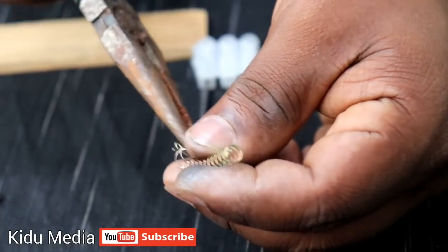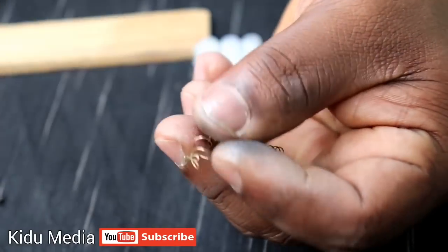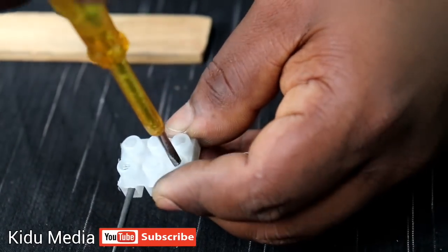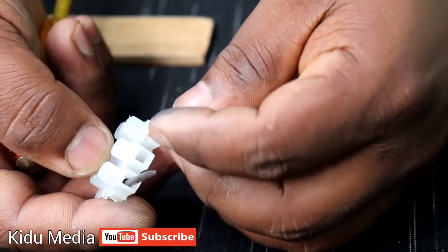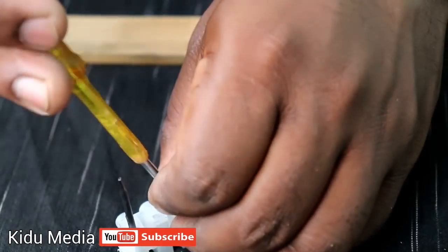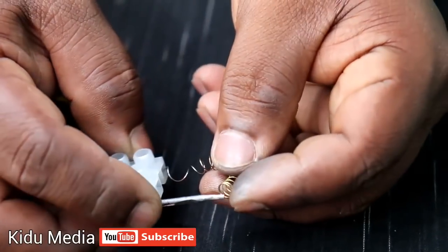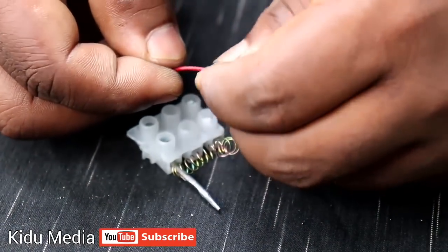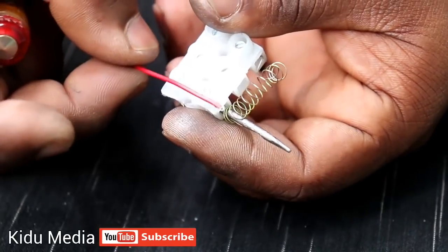We have a spring here. We have a connector in the right direction. We have a pencil in the opposite bar. We have to use the spring. We have to use the lead in the middle of the spring. We have to use the red wire to connect the lead.